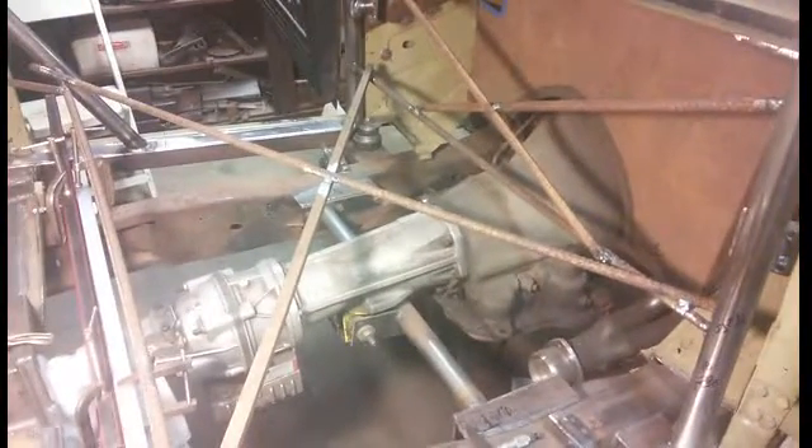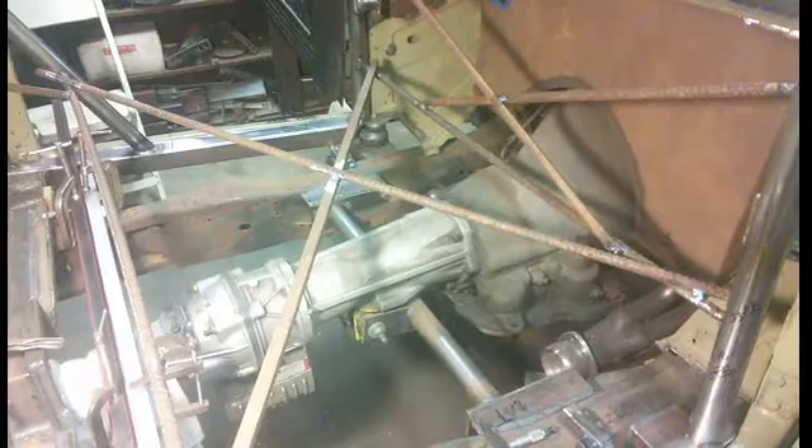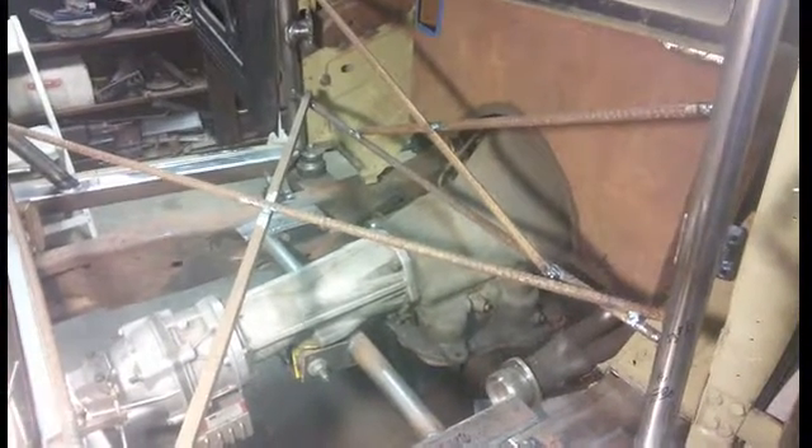I added a whole bunch of rebar on this 1946 Dodge roll cage to keep it from racking. I'm about to lower the whole entire chassis onto the ground and then take the roll cage out of the cab so that I can do all my welding. I want to make sure nothing twists, and I also want to take a bunch of measurements to make sure I get it exactly back to where it was.